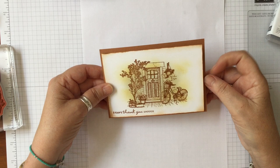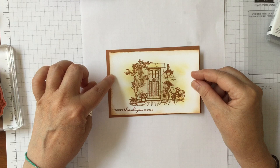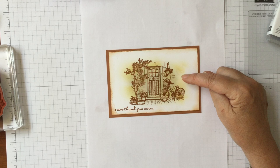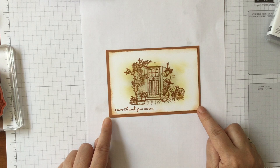For this one I've taken cinnamon cider as my base, sponged around the edges in cinnamon cider, then taken so saffron and Sahara sand and sponged those on the inside before stamping over the top in cinnamon cider. It gives a really nice background without having to do any colouring.